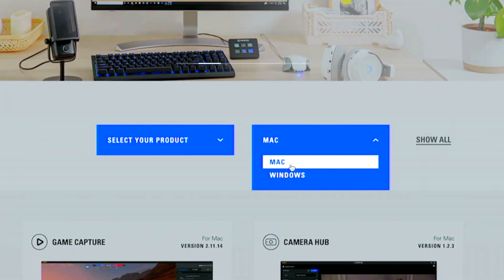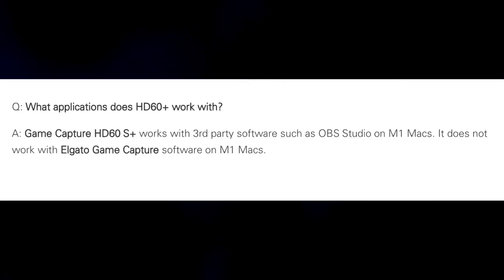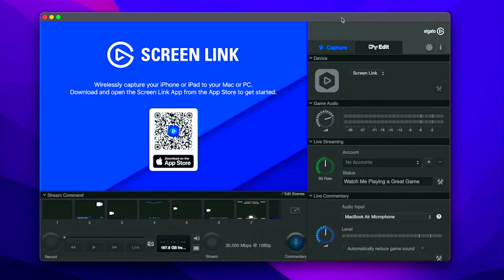The first thing we need to test is whether we can use capture cards with this laptop. One of the most popular cards, the Elgato HE60X and the S Plus capture cards, can utilize the Elgato game capture software on Mac. Going to their website, we downloaded it — and I'm going into this fully believing it won't work, as Elgato has said their capture software doesn't work on M1 and M2 chips. Surprisingly, the application launches.